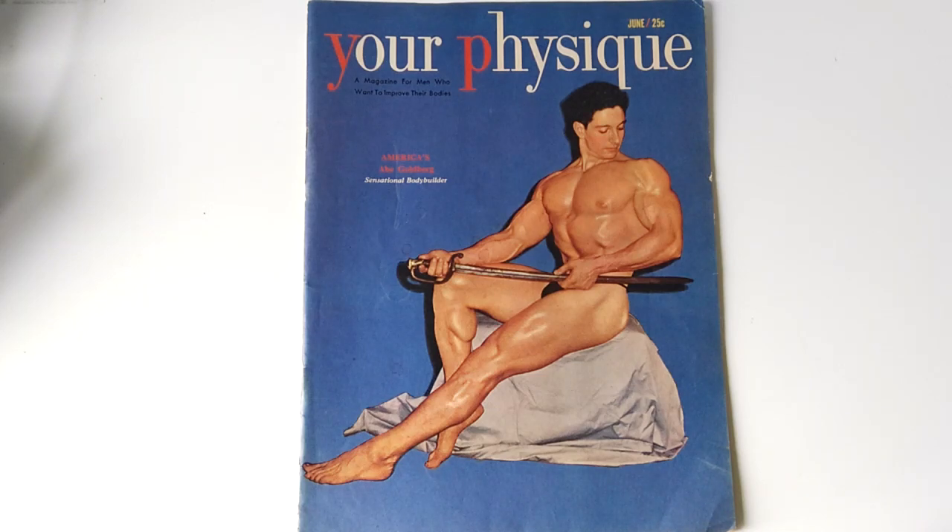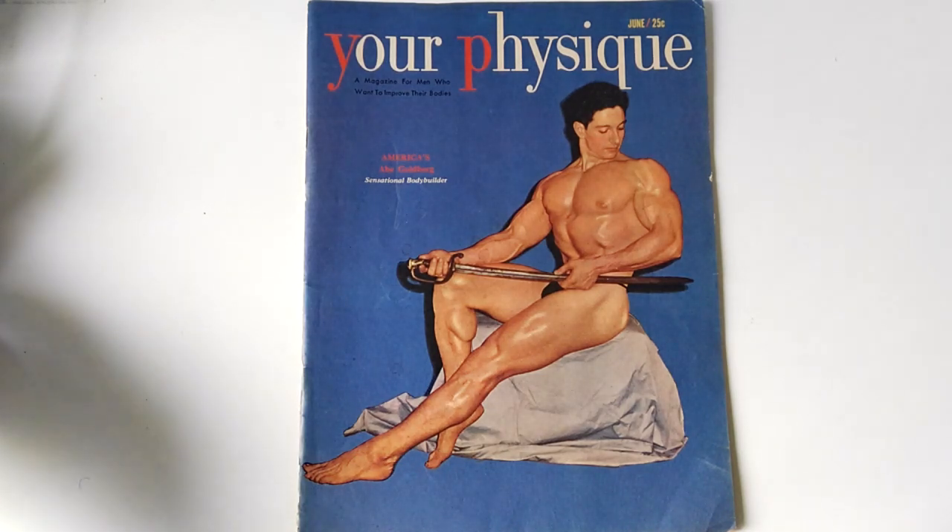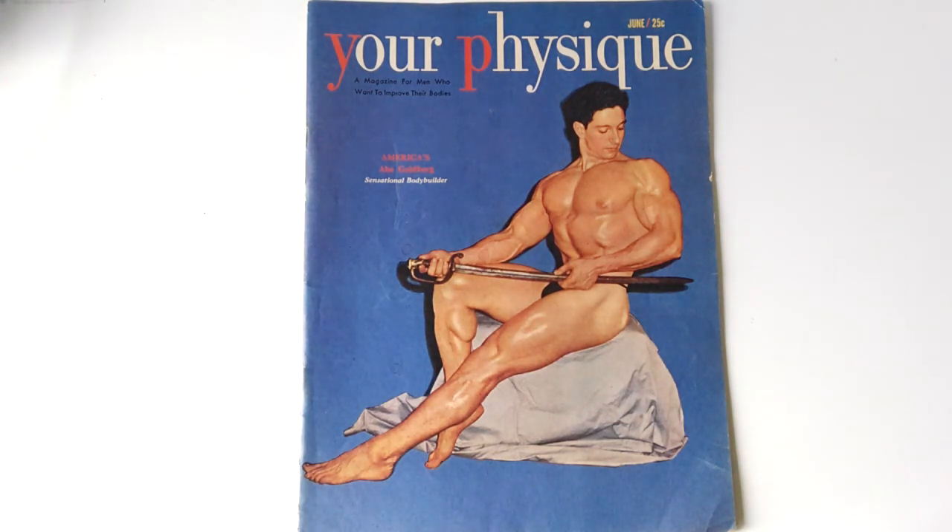Hi everybody, GoldenEraBookworm here. Today I'd like to review for you Your Physique of June 1950 with Ade Goldberg once again on the cover. He was heavily featured in the magazines of the late 40s and early 50s. Here in a very aesthetic pose, looking absolutely god-like almost. That chest is just a Roman plate of armour. Look at those arms and delts. Everything is beautifully developed in this fantastic bodybuilder from the Silver Era.